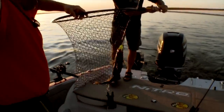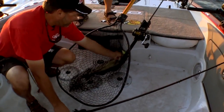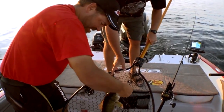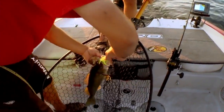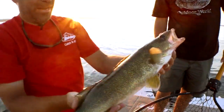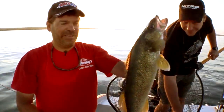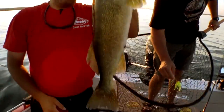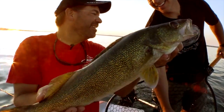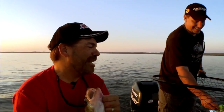Spinnerbait fish! That's a good fish. Got him on old chartreuse. That's a nice fish. Those hooks hold — that one big hook in there. Can only keep two over 20 here, so this would definitely be one of those. Look at how fat he is all the way down to the tail. They're eating — right now they're eating spinnerbaits.